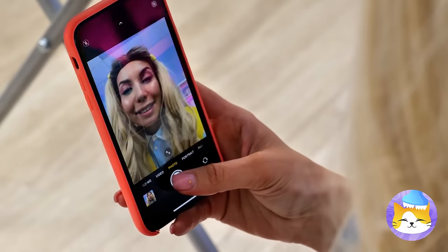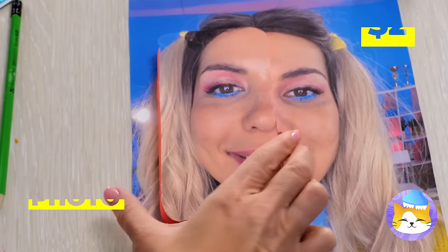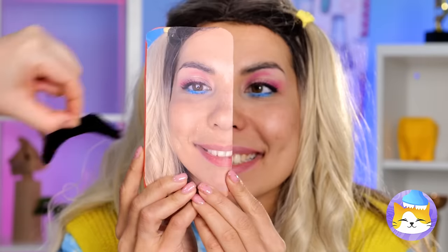Silly rabbit, that cereal's for kids. We just went over this — your phone's got priors. But maybe all we need is a little hiding space. So try this: take a selfie of yourself, cut out half and add to your face. Just be careful with anyone close. Well, on the plus side — free mustache.